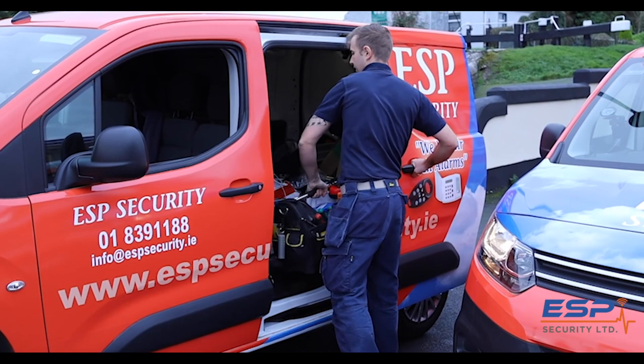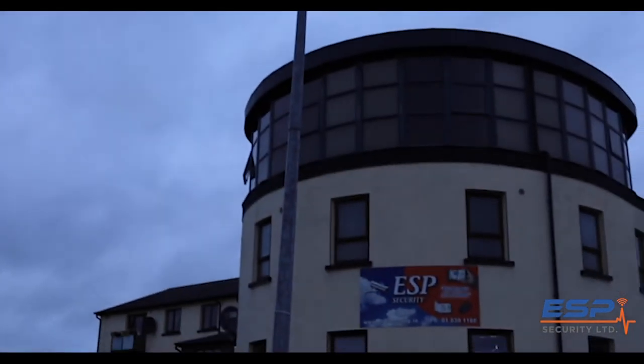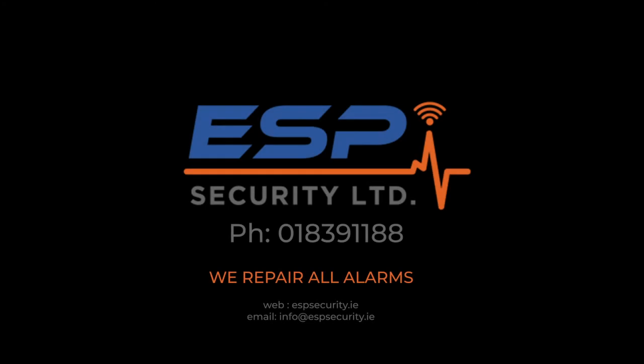Tip nine: always make sure your security system is properly maintained. ASP Security service and maintain all our systems every six months. Tip ten: always use an alarm company that comes highly recommended. ASP Security gets most of its work from recommendations from previous customers.